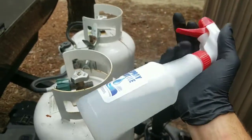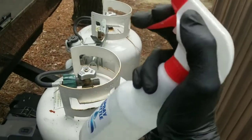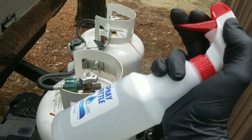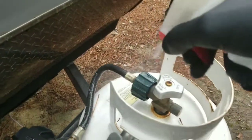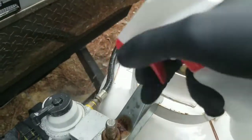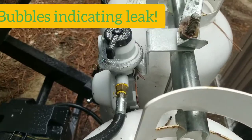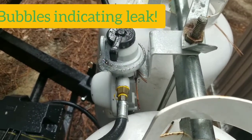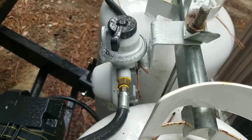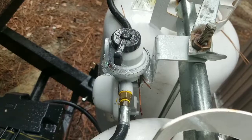Here's my soapy water spray bottle. This is what I use to look for any type of leaks in compressed air or gas systems. Now that I've isolated my leak to the top of this regulator, I'm not going to bother trying to repair it. I just bought a new one and I'm going to replace it.